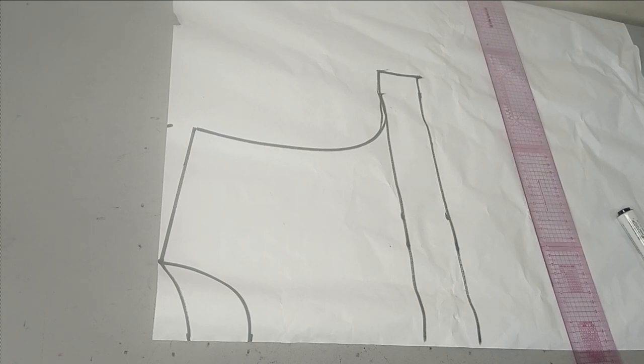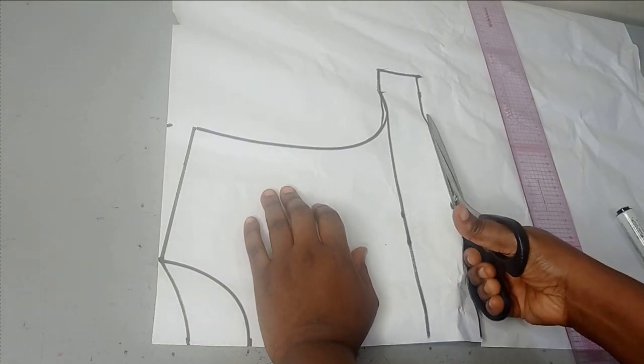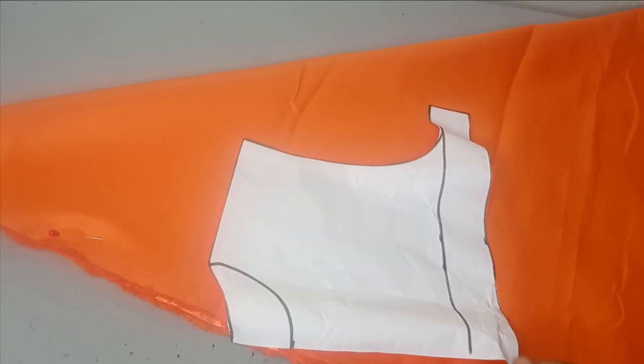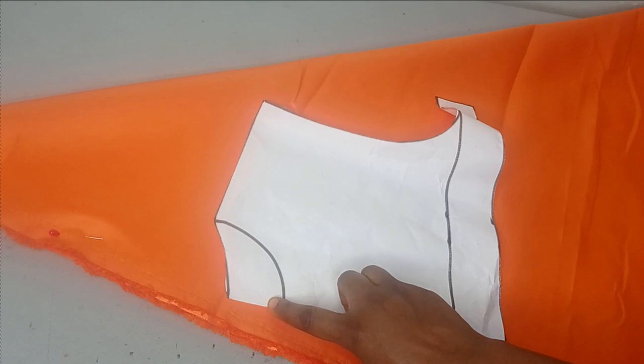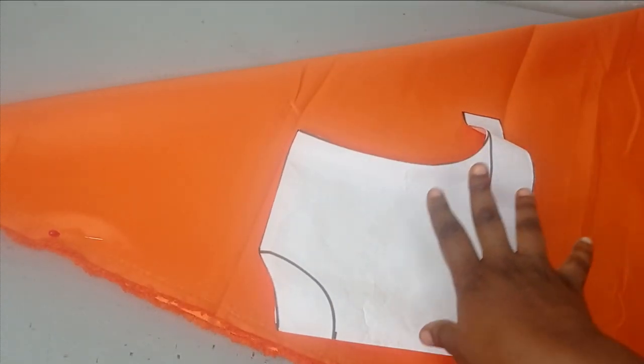The next thing is to cut out the bodice and use it to cut out our full flare dress — it's that simple. So this is the bodice. I cut out the neckline for the back before cutting the front. Now we just place this on our fabric.